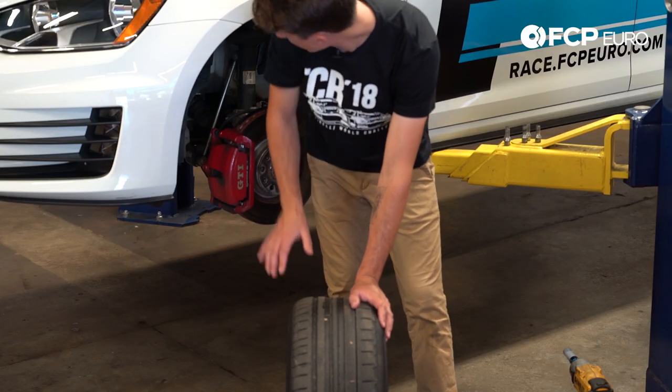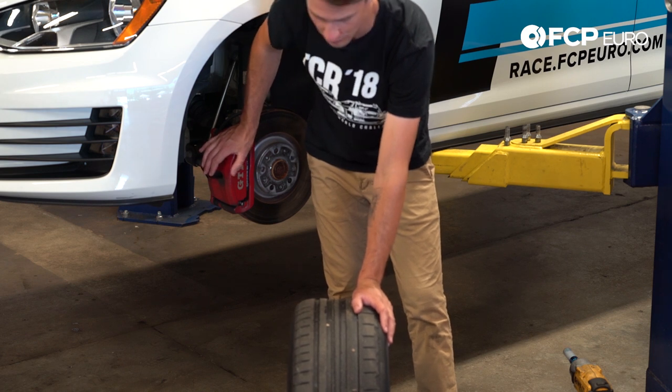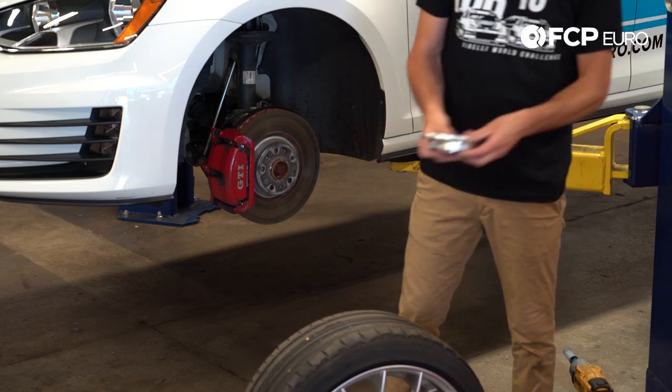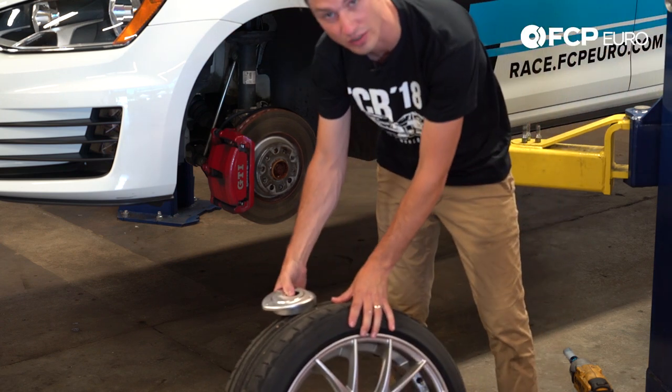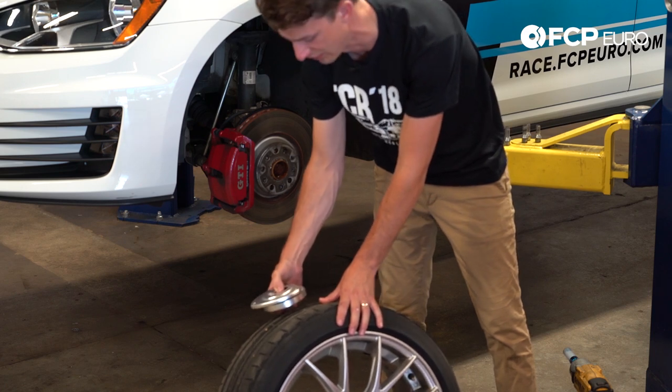We're doing a coilover install on this. We just had our first track day where we set the baseline at Lime Rock. I just want to point out the wear on this tire. These camber plates that we're installing right here are going to allow the wheel to camber in a little bit more and use that tire patch more efficiently on track.